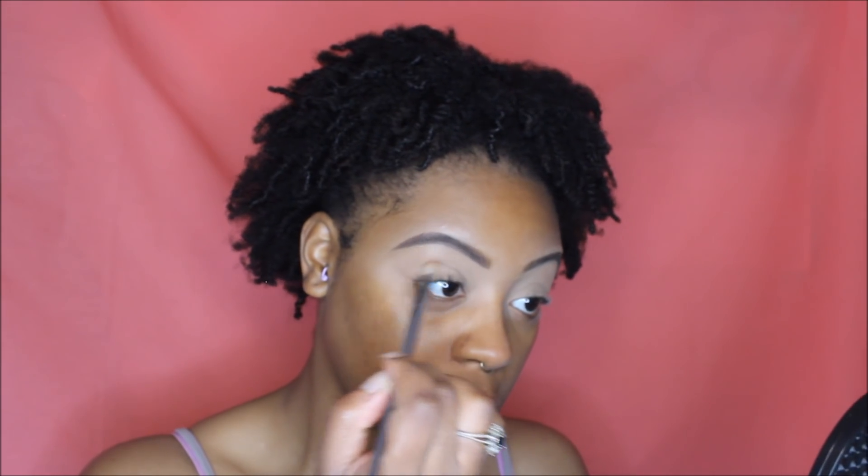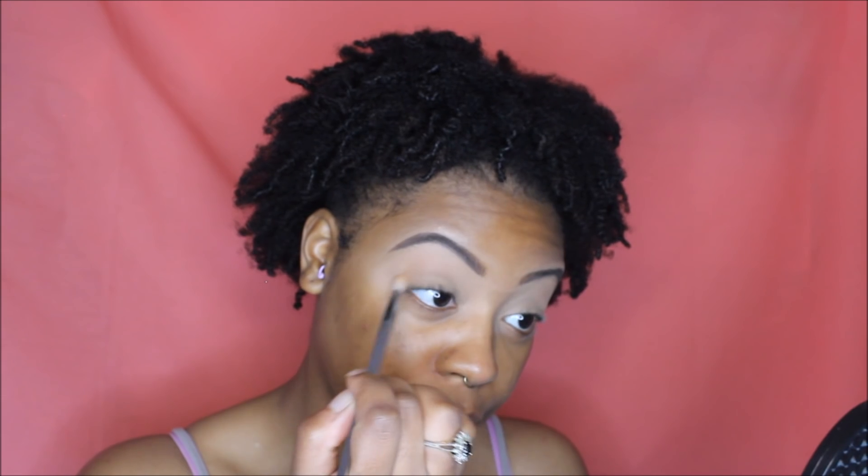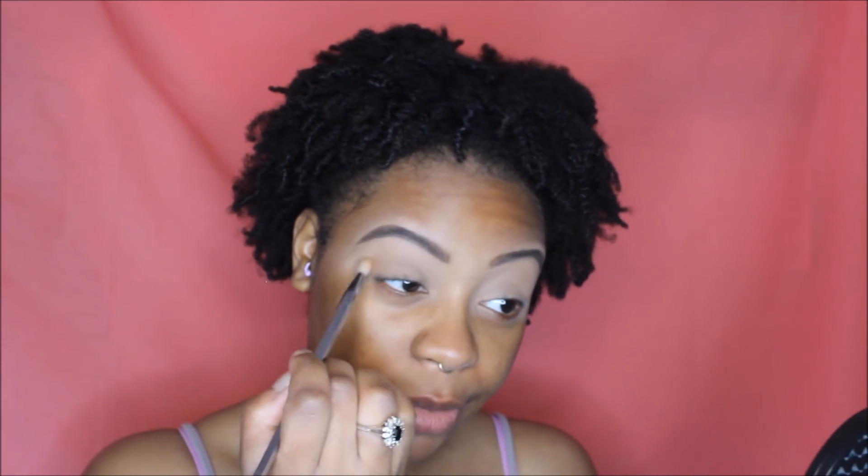I'm going to go ahead and set my eyes with my Maybelline Shine Free Loose Powder in the color Medium. Then I'm going to go into my Tarte Lit and Bloom Palette and take the color Smarty Pants, putting that in my crease. I'm using my Real Techniques Tapered Blending Brush with a sweeping motion to get that in my crease really good.